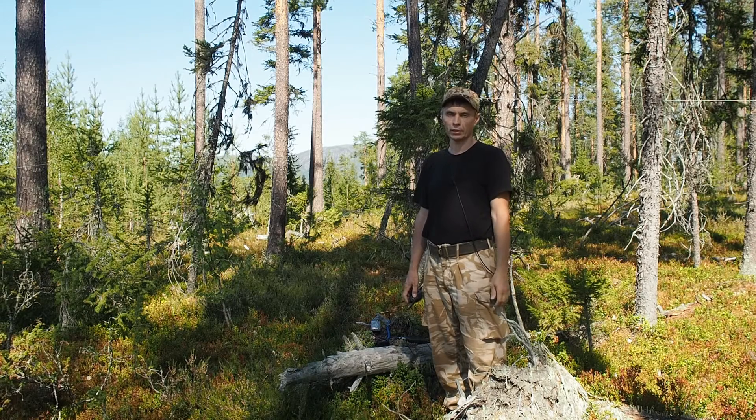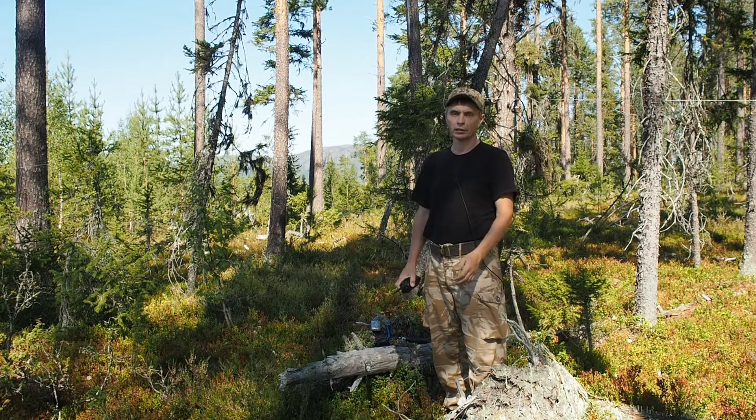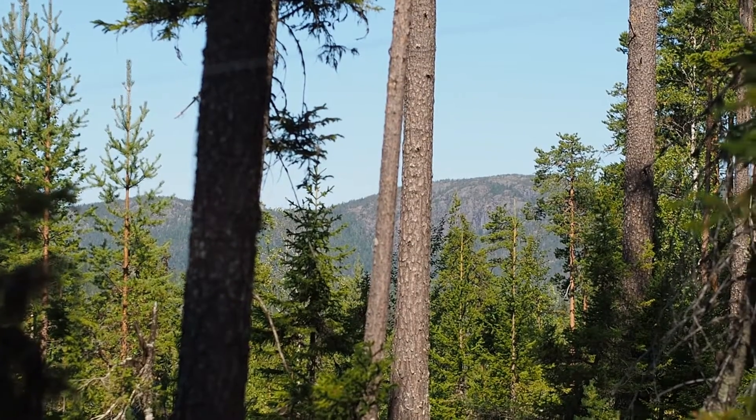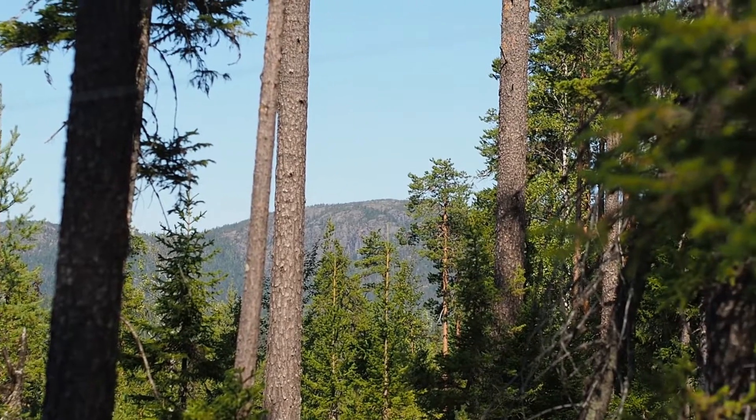In this film, I'm showing you how to do this. I'm in Karelia, the national park Panayarvi. There is a mountain behind me. On the other side of the mountain, there is a person. I need to connect with them.